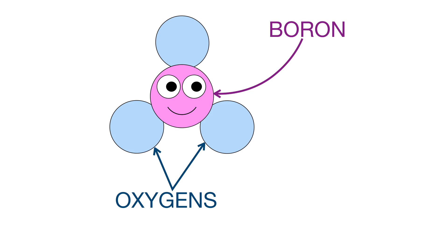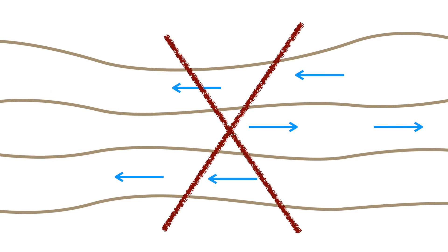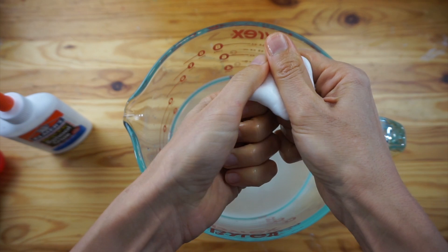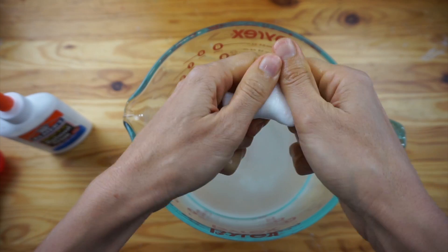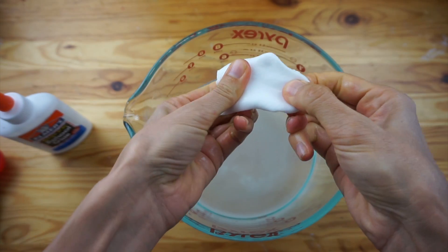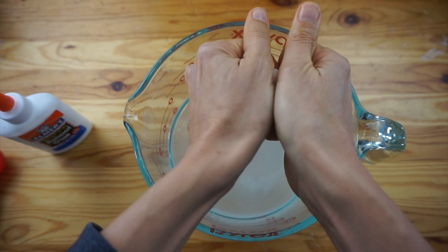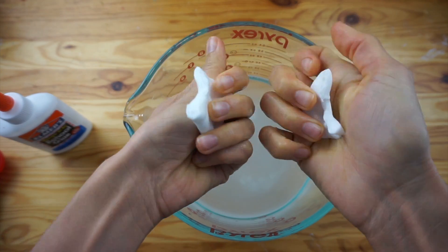It was the borax. Borax is a salt called sodium tetraborate, and when it's added to glue it bonds to the oxygens in the PVA, linking the long strands together. When they're linked together they behave very differently and don't flow past each other as well as before. If we saturate plain glue with borax we get a very stiff substance — so stiff it's hard to mold and stretch. This is why in the classic slime recipe you add water to dilute the glue before you add the borax.